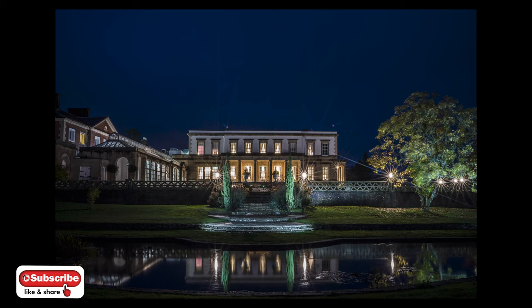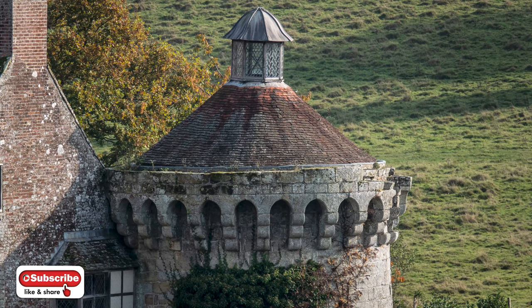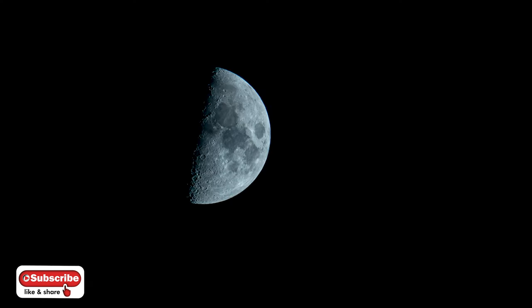A brilliant thing is it's got 24 frames per second stills with tracking, and it's still up there with the A1 and the A9/A9 II for speed really. It gets some amazing shots and it's fast — that's a real, real good thing about that camera. Even though it's four years old, it's still very, very quick.